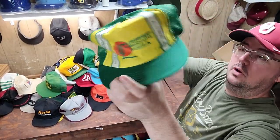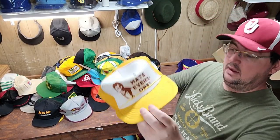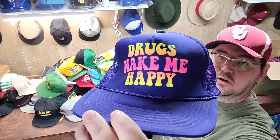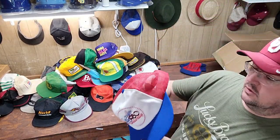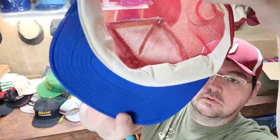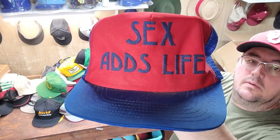Oh, here's an old Tombstone Pizza funny trucker. 'I hate everyone' trucker hat. 'Drugs make me happy' trucker hat. And here's an old L.A. Dodgers 1980 — that was really cool, clean too.